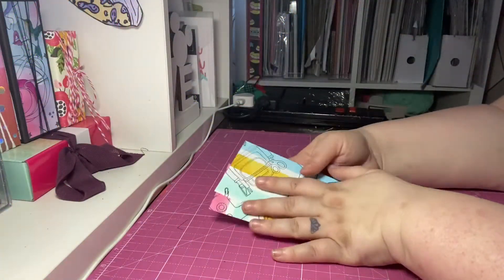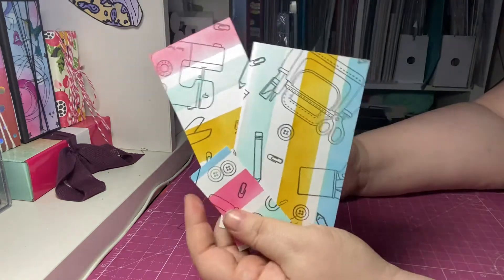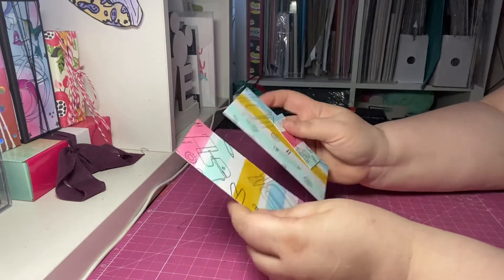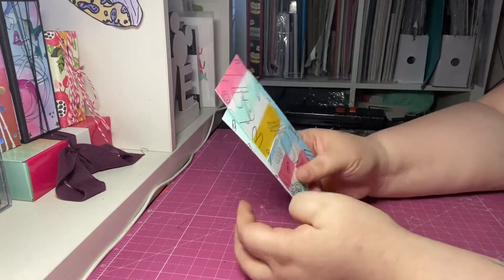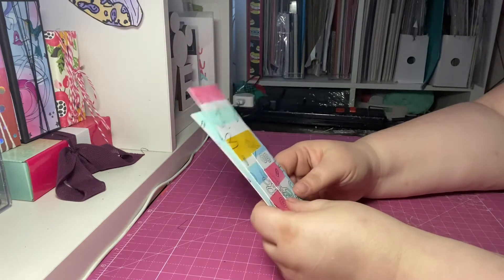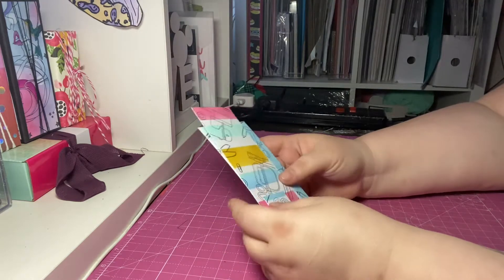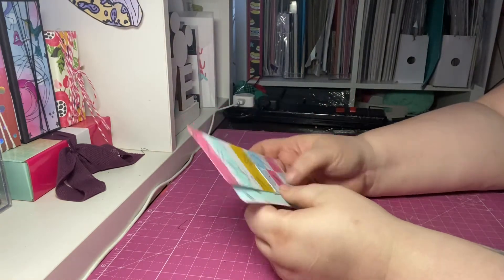Hi everyone, welcome back! I'm here to show you what I made with my designer sheet — here are the remains of my sheet that I made, my doodlebug-inspired paper. That video would have already been out but I will link it. This challenge is hosted by Handmade with Abigail, so please follow the hashtag #HMBAdesignersheet to see all the crafters taking part. It's an open challenge — anyone can join at any point, and each month we're creating our own 12 by 12 sheets of paper to use.